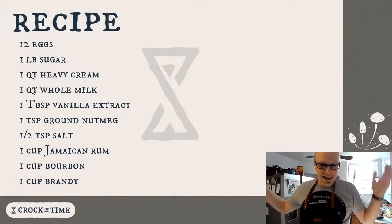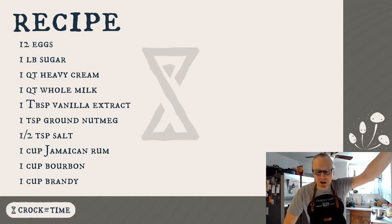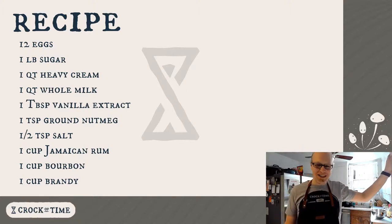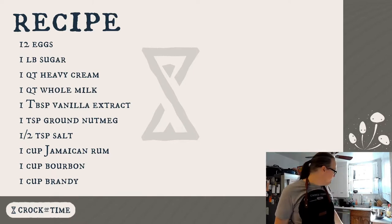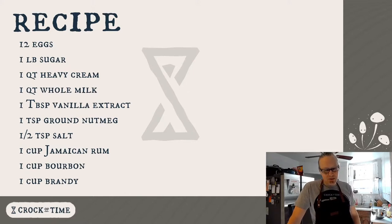Which is why today I'll switch over to the recipe card, so that anybody who wants to refer back to this early in the video can do that. I'm using very American measurements today because this is a very American thing. Hopefully after this stream I can put up a proper recipe on the website, crockoftime.com, with metric measurements as well.